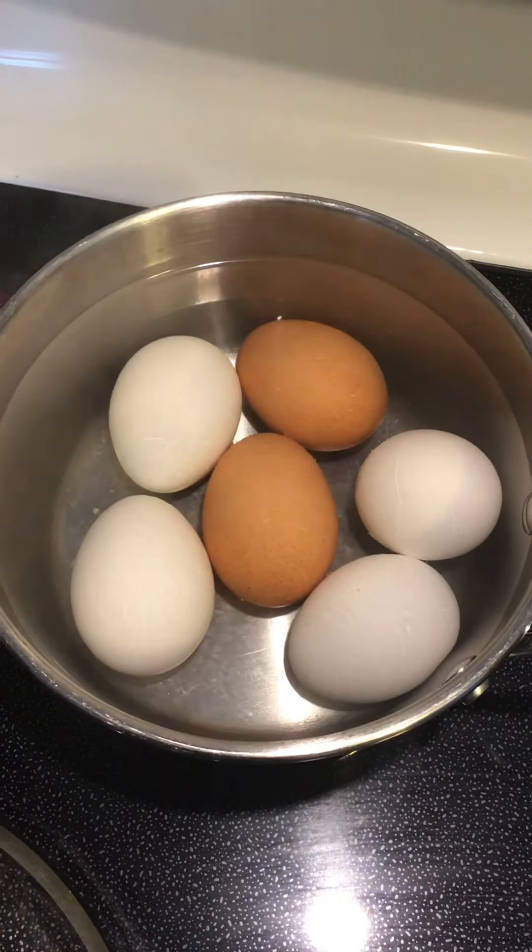When the eggs are done, run them in cold water. That will shock them and make them easier to peel.